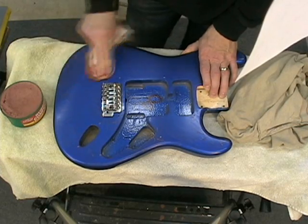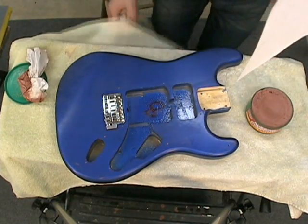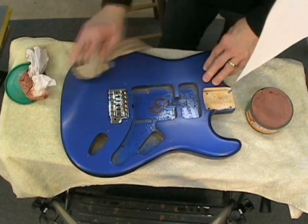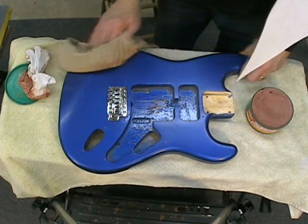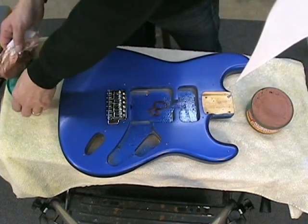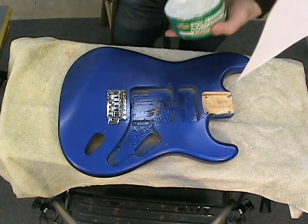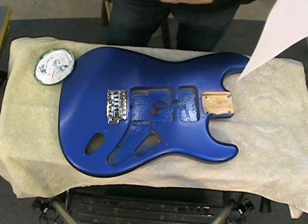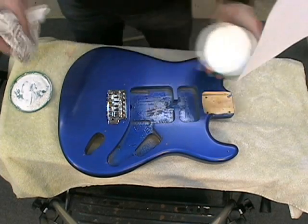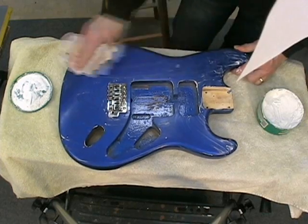Moving only in one direction, this is my second application of rubbing compound. I'm going to wipe it off — you can see that the finish is getting pretty flat, and it looks like all the significant bumps are gone. Now I'm going to start applying the slightly less abrasive polishing compound, again with a damp cotton cloth, applying some significant pressure. I'm going to do two applications of this also.